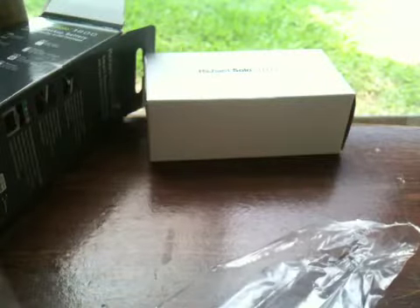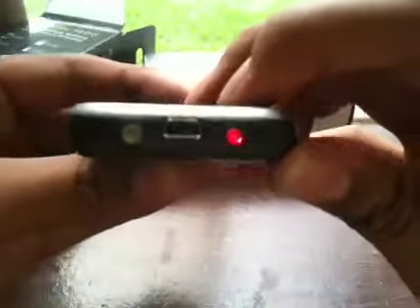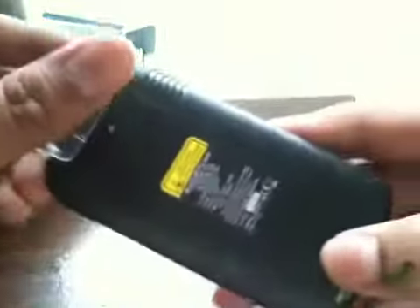Oh my god. Fail. Again. Alright, so this is the Richard Solo 1800 backup battery. It's very nice. Let's see if it has a flashlight. So it has a laser pointer. It has an on and off switch.